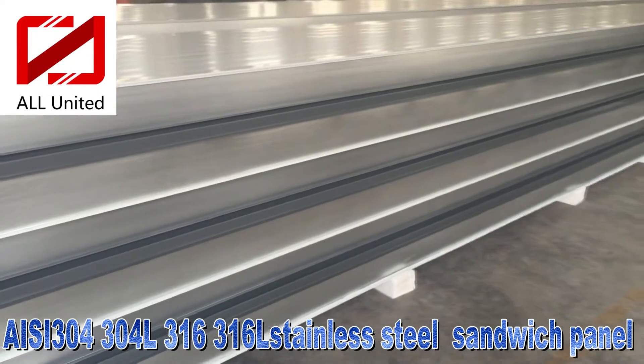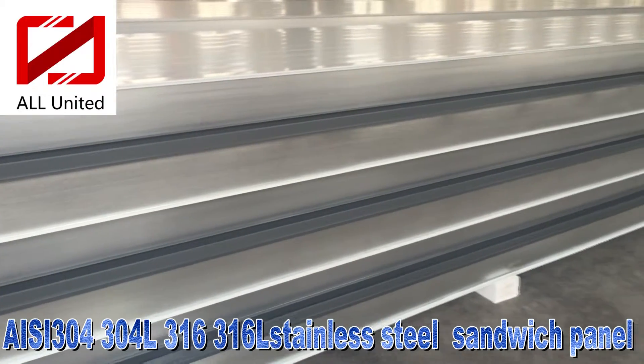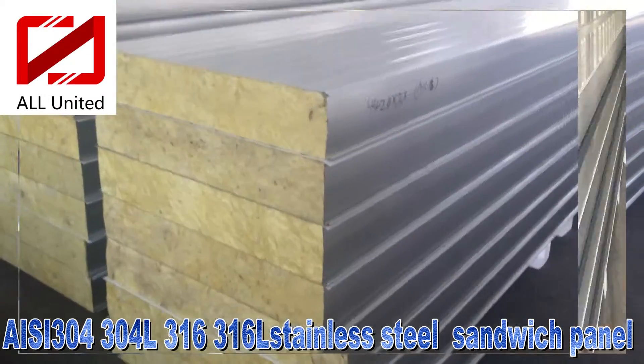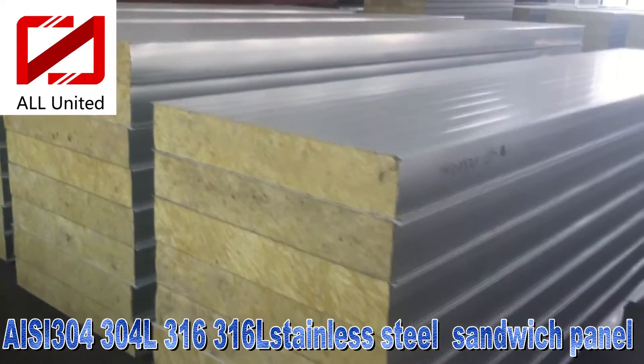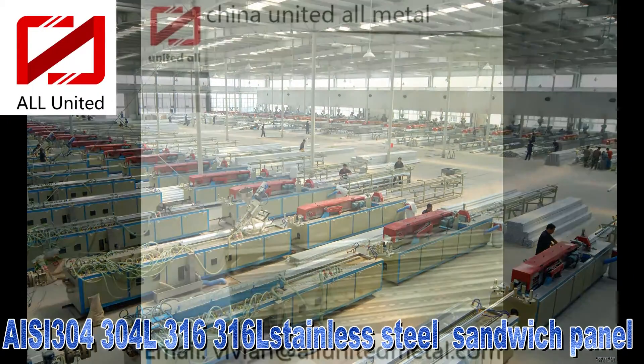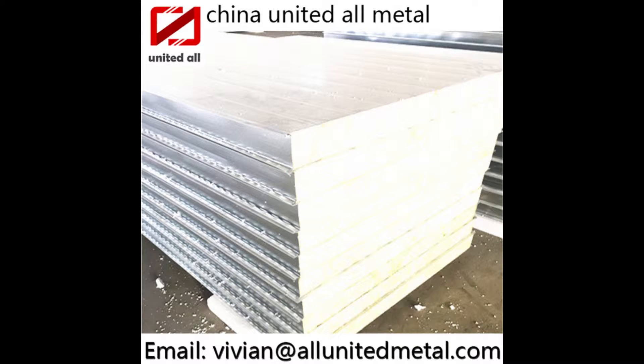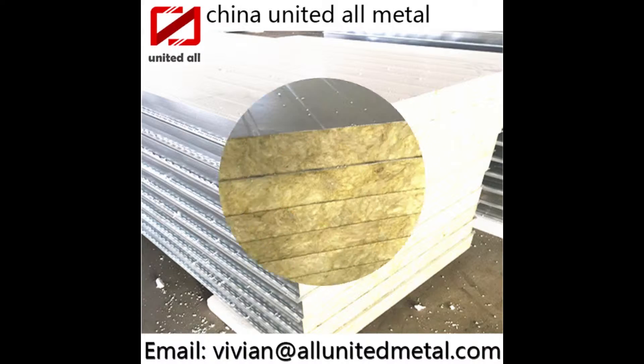The panel usually uses 304 stainless steel and 316L stainless steel plate. We have plenty of inventory and can also support batch production, providing 304 and 316L stainless steel sandwich panels that conform to industry standards.